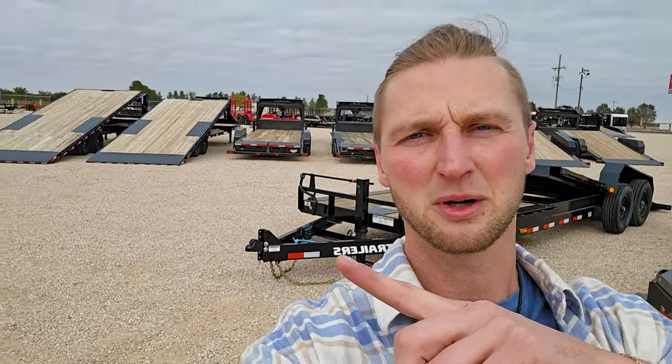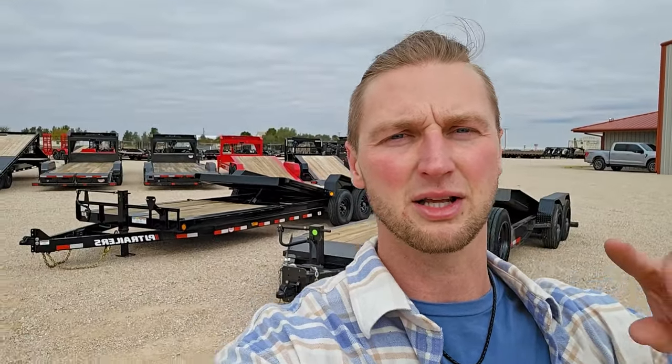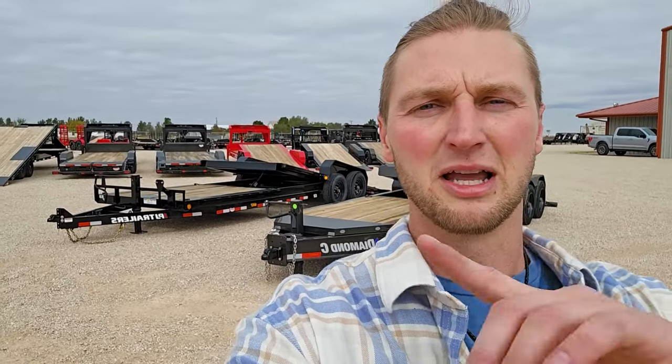Now the biggest question — how much does it cost? The PJ TJ tilt 24 foot long with 8,000 pound axles is a 2024 model and rings in at $13,499. The Diamond C HDT, 24 foot long with 8,000 pound axles, standard 17.5 inch wheels and a spare tire, comes in at $16,299. That's a cost difference of almost $3,000 between these two trailers. You can see all the features that bring up the value of the Diamond C, but the PJ is a great bang for your buck. In the end, they'll both do exactly what you need — load up your equipment, take it where you need to go, and go make some money. Thanks for watching, and we'll see you for the next one.